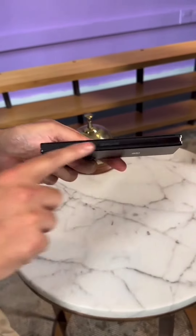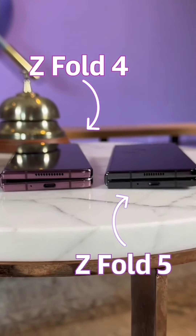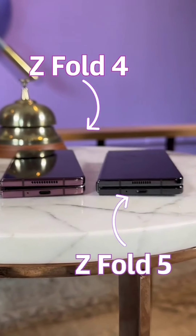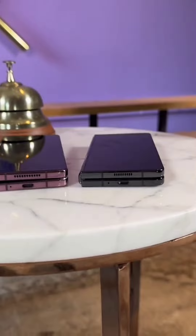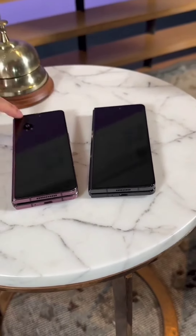There's a new flex hinge. Look at that — no gap. And that's really nice because we're talking about a compact, sleeker design, which actually makes a pretty big difference when you're talking about foldables that are already this big. Still a wobble, though.